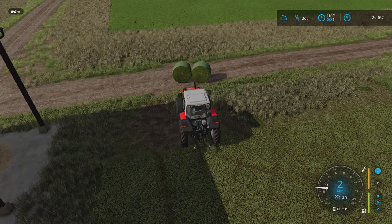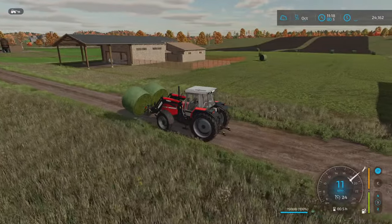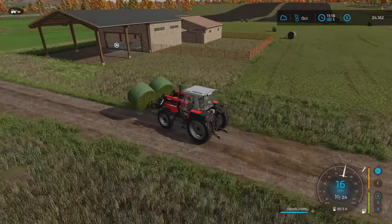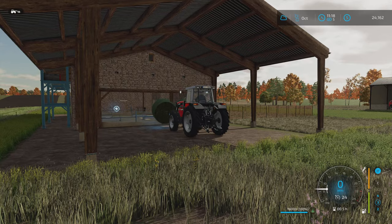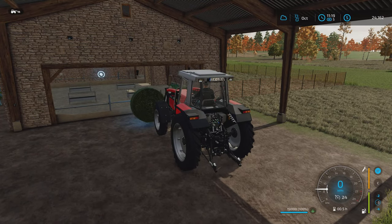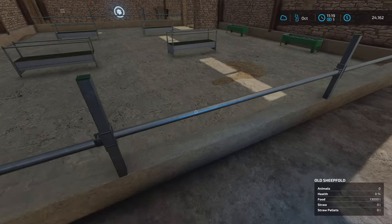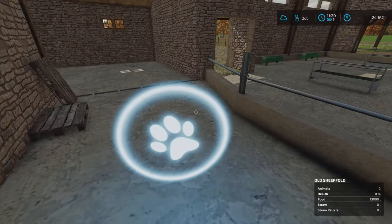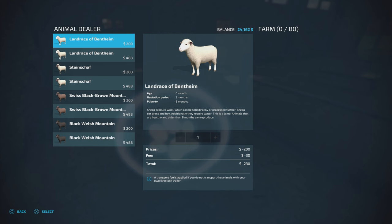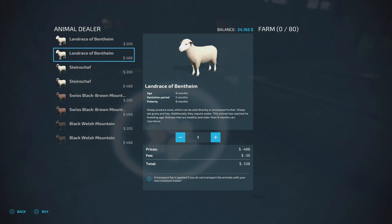There we go. The Massey picked that up pretty easily, and that's without the back weight too. I'm pretty sure the bales go right here. Never used this sheep barn before, but I assume that's where they go. The troughs did fill up. Let's buy some sheep friends. We only have about $24,000. So if we buy the more expensive sheep — sheeps is not a word.